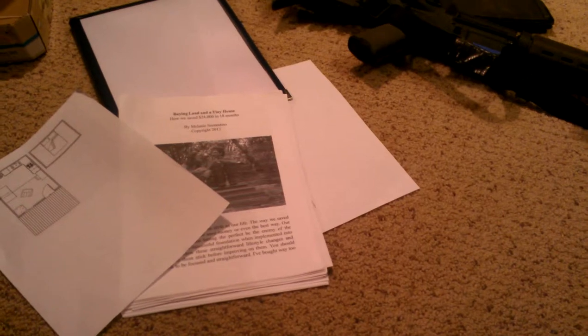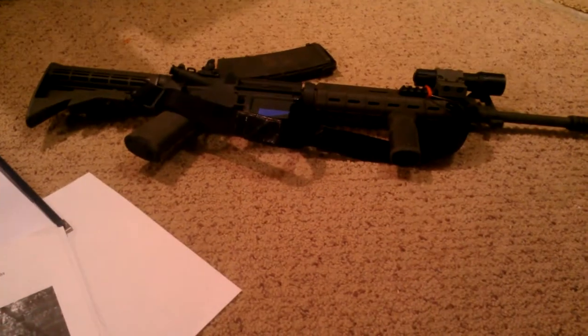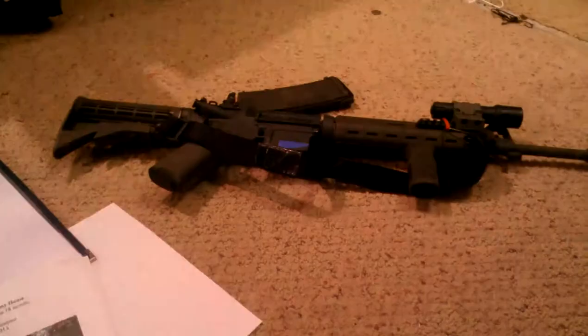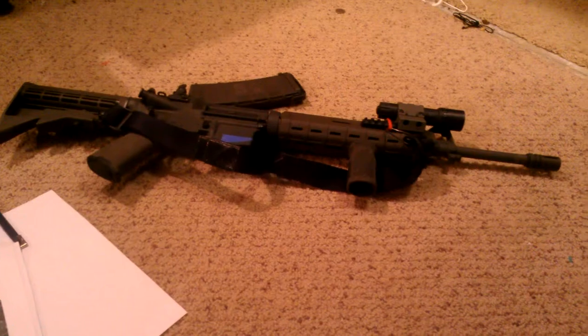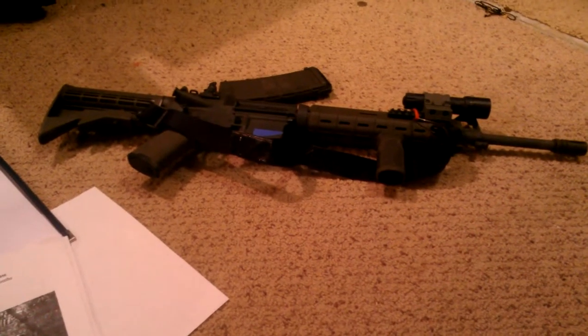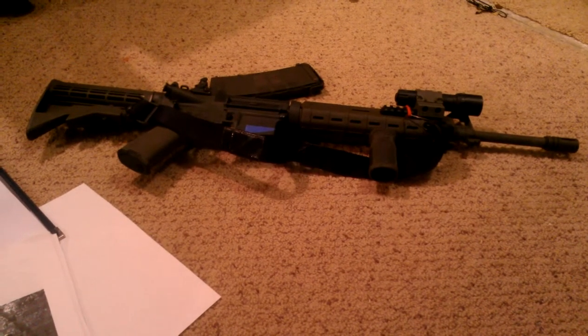Hey guys, Soapbox Prepper here. I'm gonna do a quick little video. Sorry for the shaky camera work — my tripod's missing in action at the moment. Got my AR here in the background for a quick little back item or whatever you want to call it.